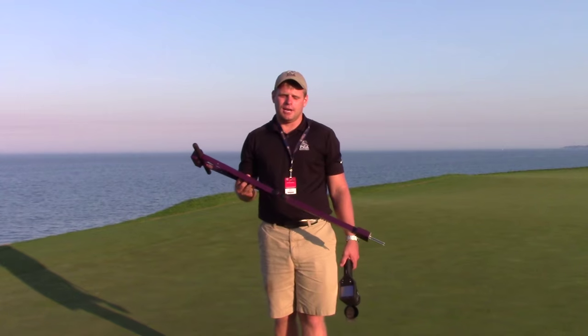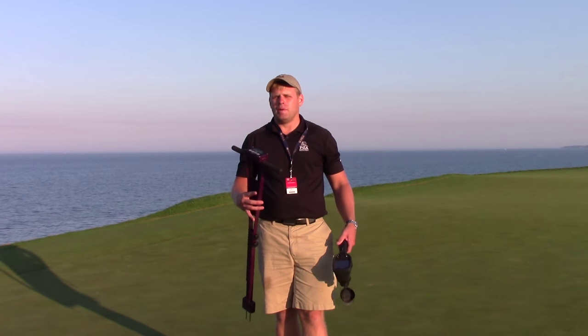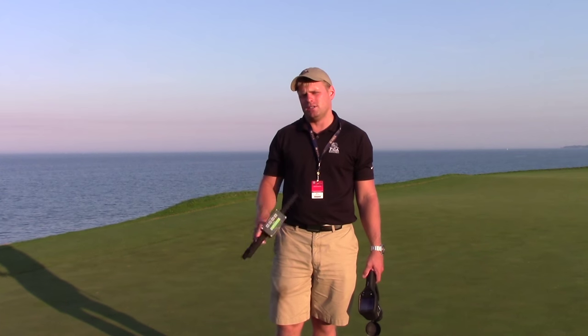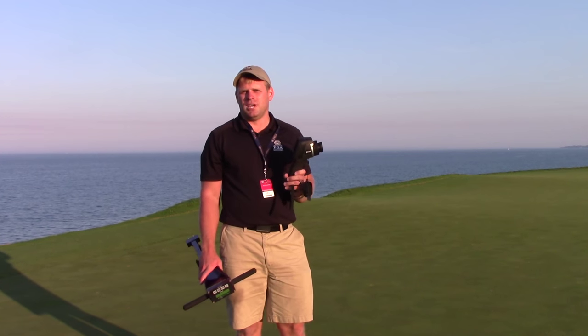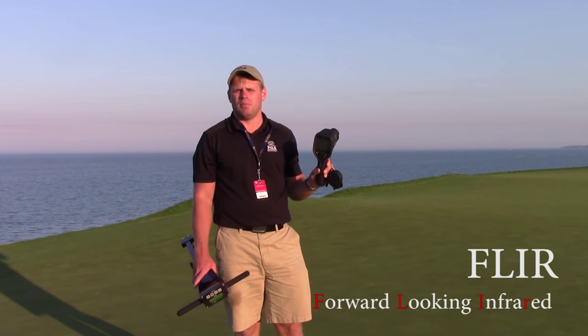The one problem with this device is we still have to probe around everywhere to find those hot spots. We need historical knowledge to know where those hot spots are going to be. When you have interns or new assistants, or it's getting dry and you're pushing the limits of your hand watering, it can be pretty time consuming to find all those hot spots. So what I wanted to talk about today is a newer technology that has a lot of potential to help us scout for hot spots on our turf grass — and that is a FLIR infrared camera.